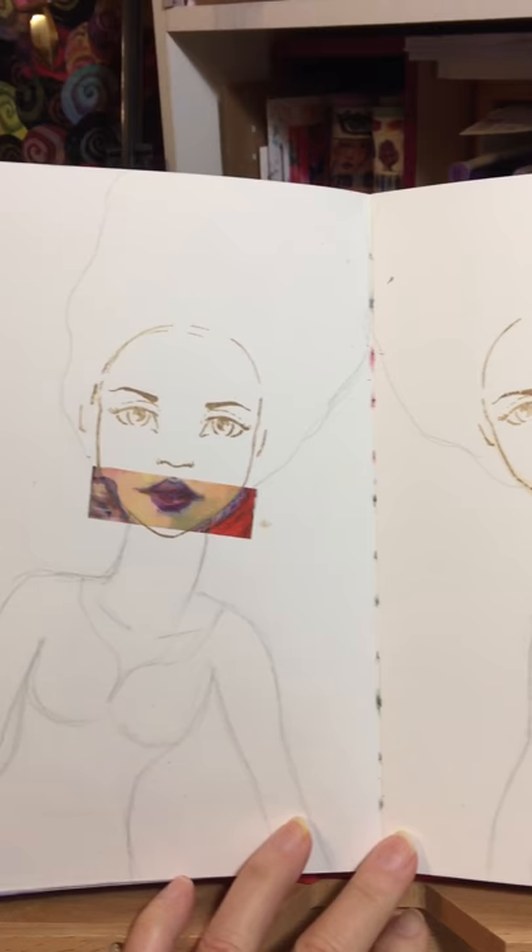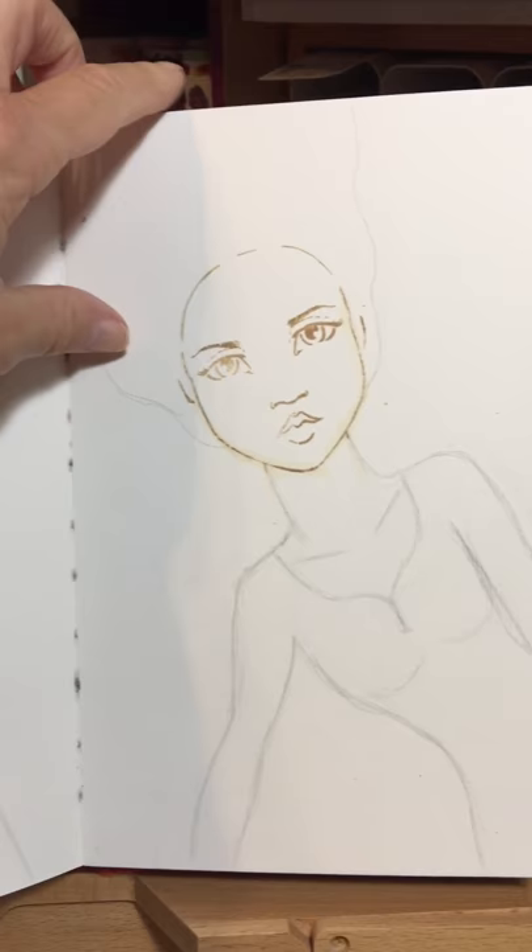This is actually Jane's stamps and some of her washi tape that are making their way into being a couple of twins on the page.